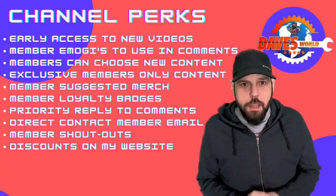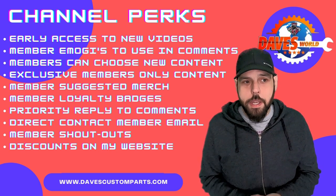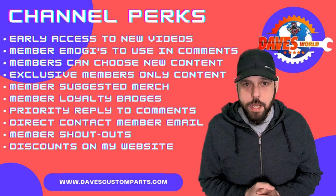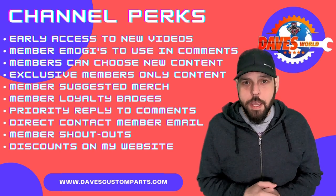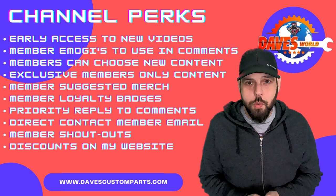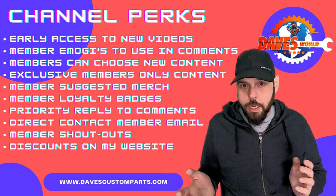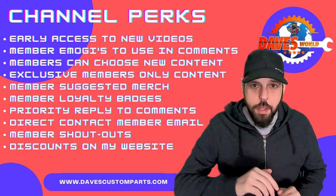I also wanted to say thank you very much to everybody who's on my membership. The membership goes a long way in my channel and it's helping me out tremendously — you guys are all amazing. Anybody who has the membership email that's contacted me, you guys are great. I love talking to you. People who are in the membership have a completely different email they get access to, where you can talk to me directly, especially if you need help diagnosing your Cruze, and I appreciate you putting your trust in me. Thanks again everybody, and if you need anything feel free to ask — have a very nice day.